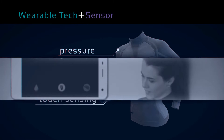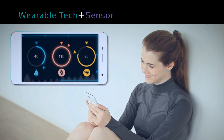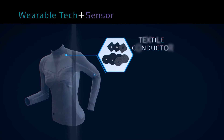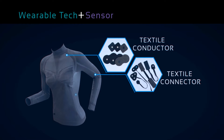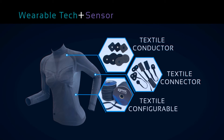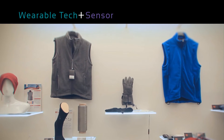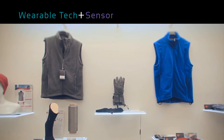The IQ Max intelligent textile module is based on the conductor and connector concept. The IQ Max module is built into smart garments such as clothes, pants, socks, and gloves.